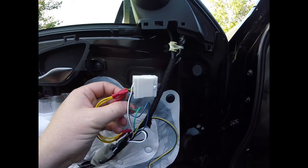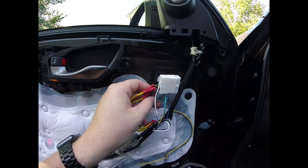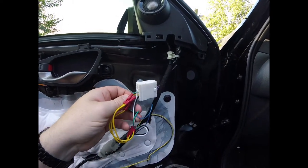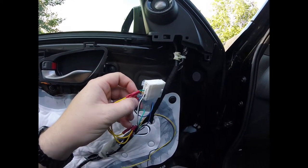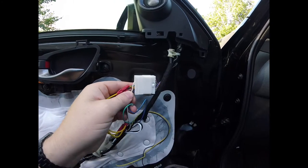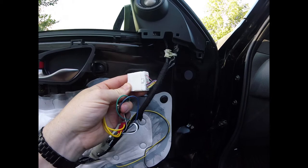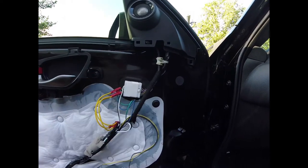The blue and green wires are for the turn signal function. I ran those from the tail light area where I have a load resistor, up to here. I can't remember the exact pin-out — you'll have to connect it and see which one works. In my case, green goes to pink and blue goes to purple. If it works, leave it; if not, switch them.